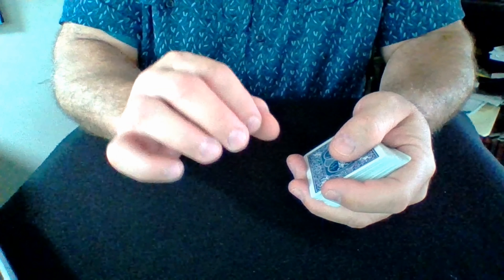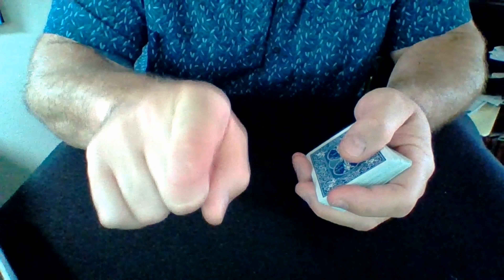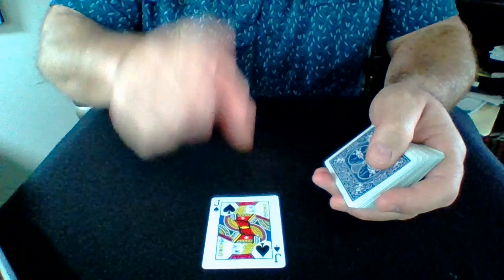Now, in this show Lie to Me, Tim Roth was an expert who trained himself to identify microfacial expressions so that he could tell if people were lying. And I'm going to ask you — I want you to try to lie to me. I'm going to start dealing out the cards and watch your face. When I get to your card, try to keep your face as expressionless as possible, just like the people I tell jokes to.